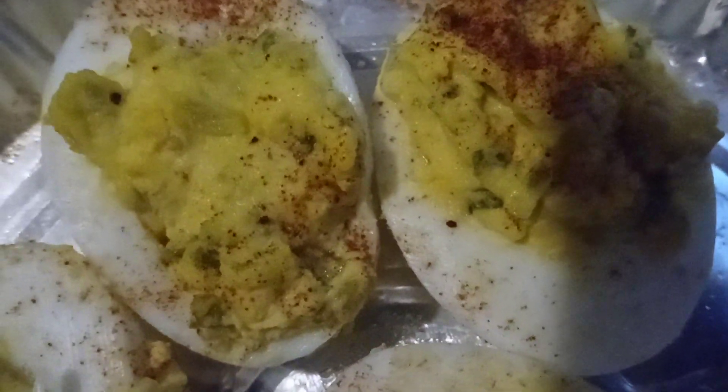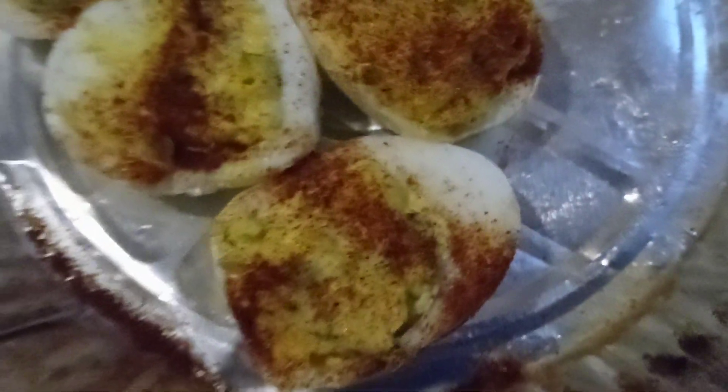A lot of people like deviled eggs — they are delicious. It's a little dish to do. I got a little paprika, a little salt, a little pepper. I was going to have everything ready but I never got a chance to make the deviled eggs until now. So you see it now.